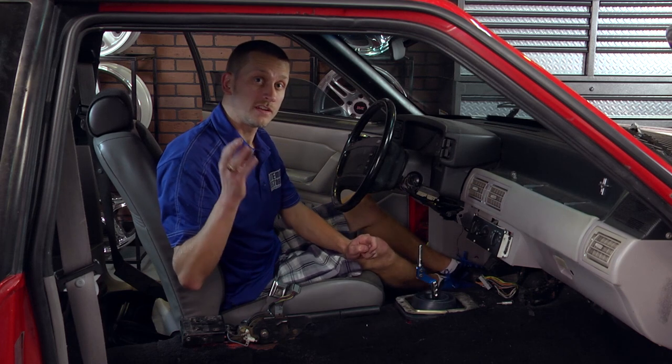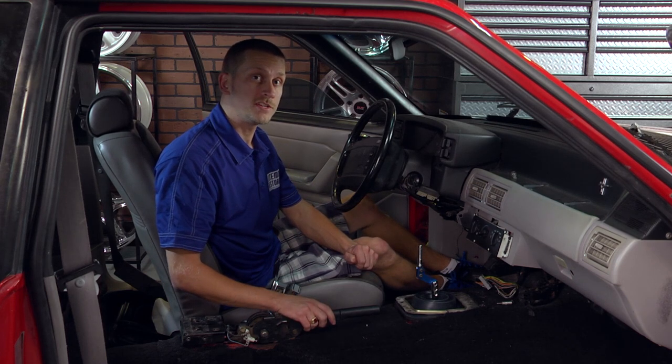For more interior restoration videos and tech tips, check out latemodelrestoration.com.